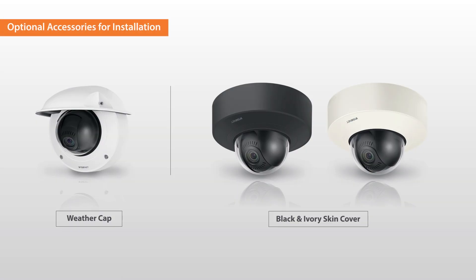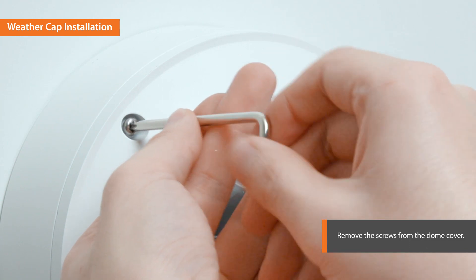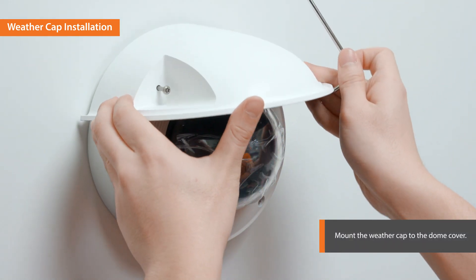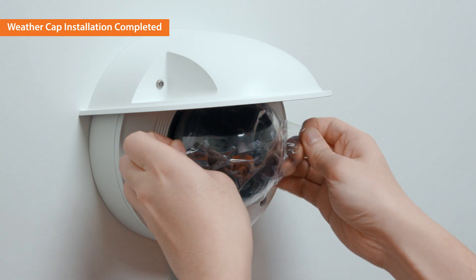A weather cap and skin cover accessory are provided to blend in with different kinds of surroundings. Let's begin installing the weather cap. Remove the screws from the dome cover, mount the weather cap to the dome cover, and fasten the screws. The weather cap installation is completed.